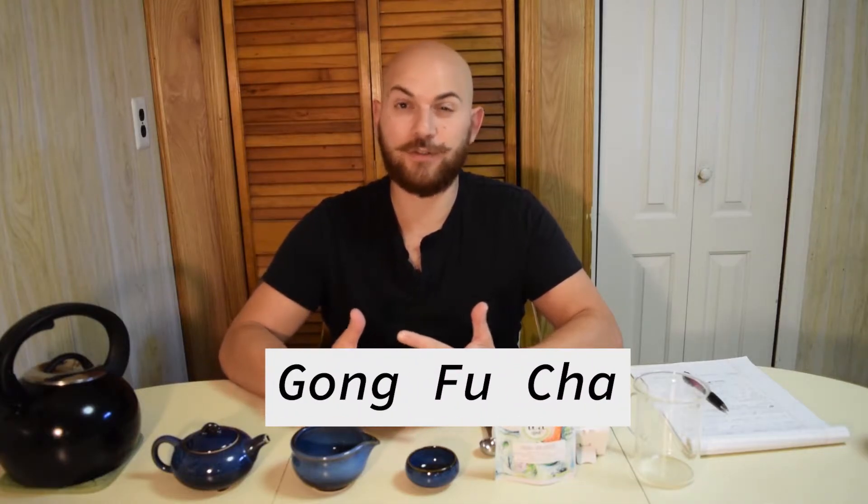Hey everyone, welcome to another episode of Spill the Tea with Tommy D. This week we're going to do another special episode. Our lovely friends from the Tea Spot sent me an amazing care package, and in that care package was a tea set for Kung Fu method of brewing, or Kung Fu Cha.